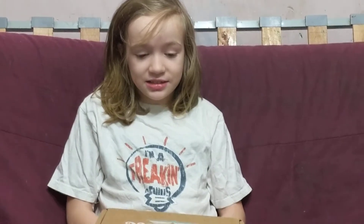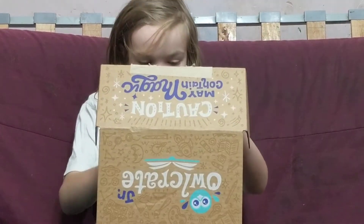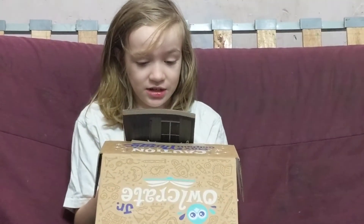Hi guys, so I'm going to be doing another Owlcrate box opening, as you can see, for Bump and Unite.